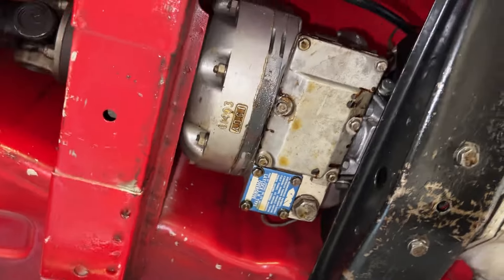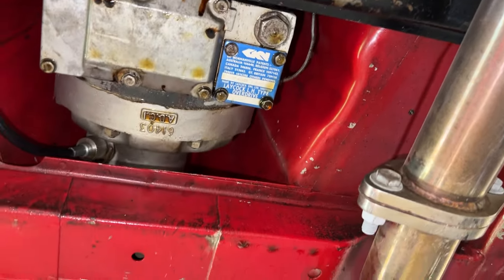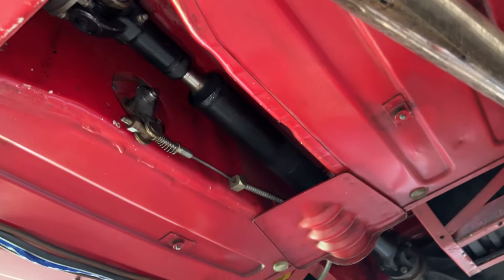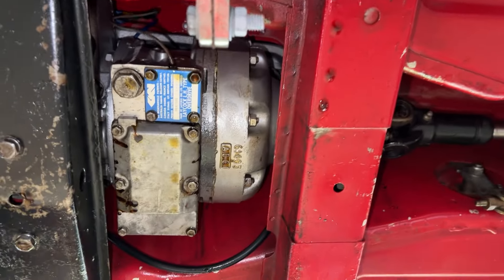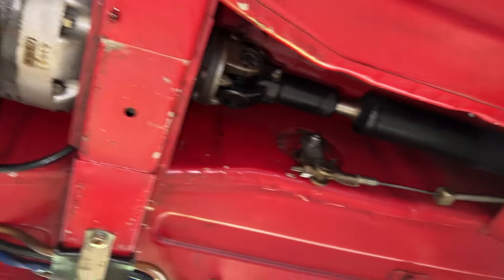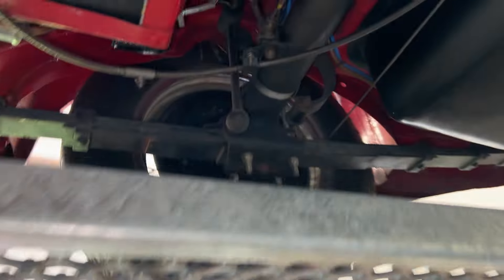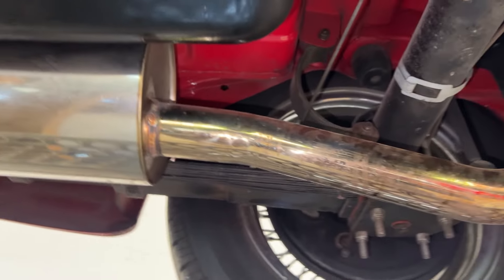Here is the overdrive — as far as I can tell it's an LH type, which doesn't tell me much since the Triumphs I work on don't use this type of overdrive, but I've been told it works great. The rear suspension — you can also see the red polyurethane bushings. Everything looks amazing, including the stainless steel exhaust.